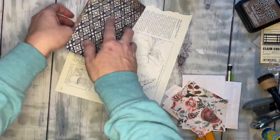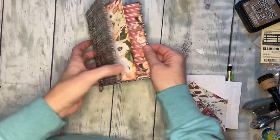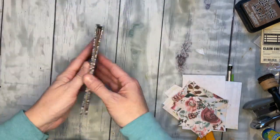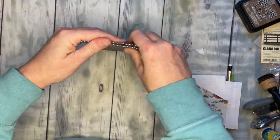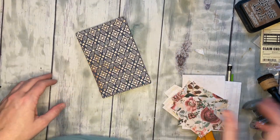It will be all embellished and beautiful and ready to go, but we'll stop there and finish a little bit later — I'll let this glue dry. Thank you for watching, we'll see what that looks like when it's done! Bye bye!